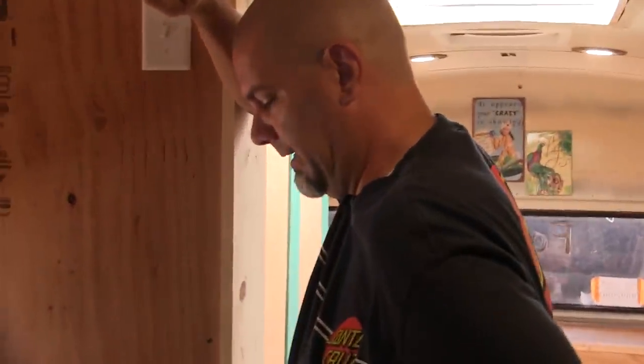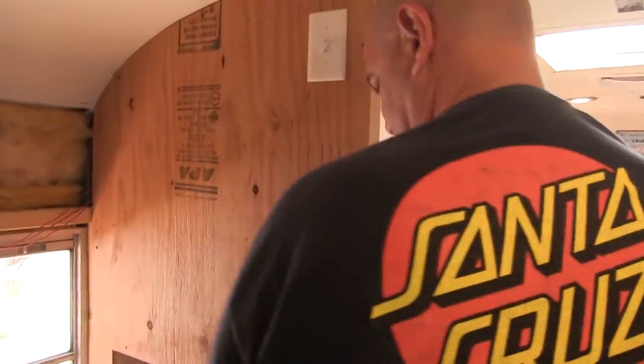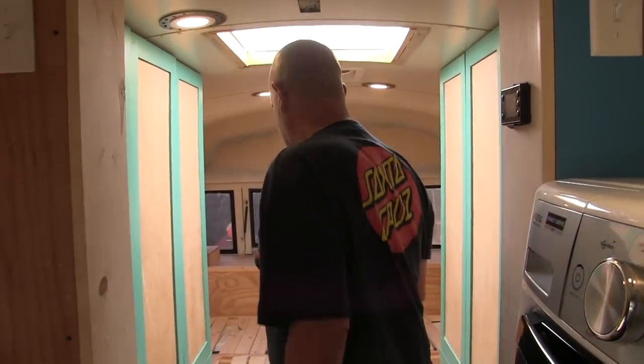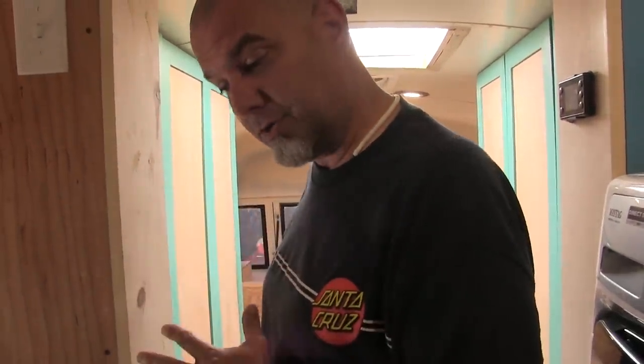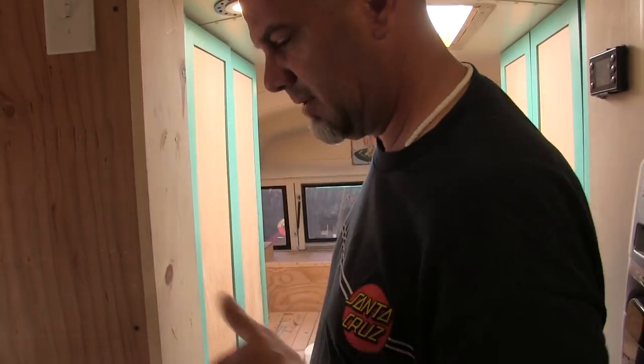Are you ready to do the toilet today? I'm ready to use the toilet today! There's cool stuff in store because we're not doing a typical install. While we will be able to use it in the typical fashion, we're also modifying it to do something really special, so stay tuned for that.